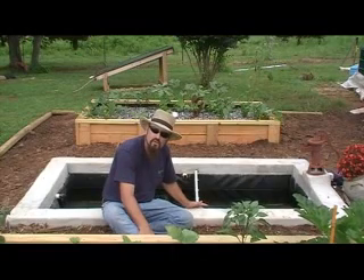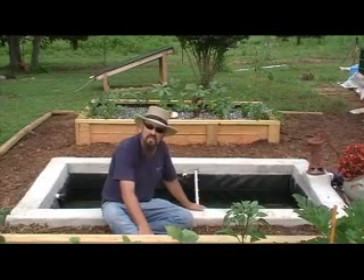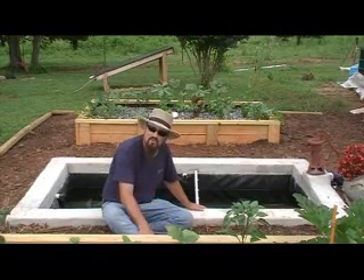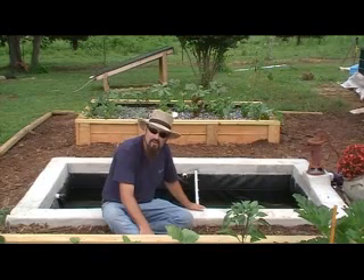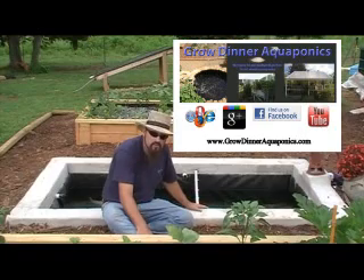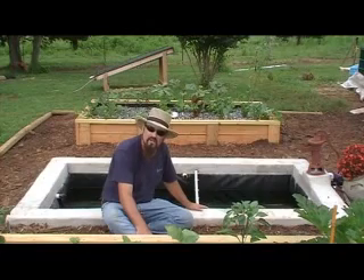I hope it works as good for you as it does for us, and I hope you're able to feed your family and be more independent. Thanks for joining Grow Dinner Aquaponics here in our backyard. You can follow us on Facebook, YouTube, our website, and Google Plus — find us by searching Grow Dinner Aquaponics. Keep in touch with us; if you've got questions you can send us a message and we will try to answer your questions the best we can, or you can post them down in the comments below. Thanks again for joining Grow Dinner Aquaponics and my backyard aquaponics system.